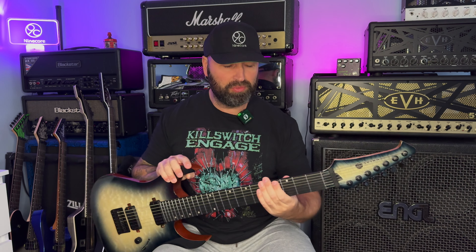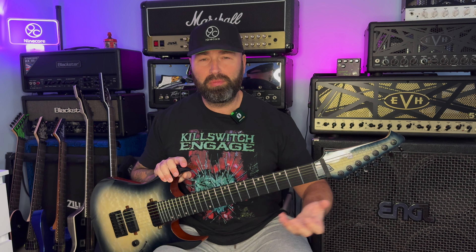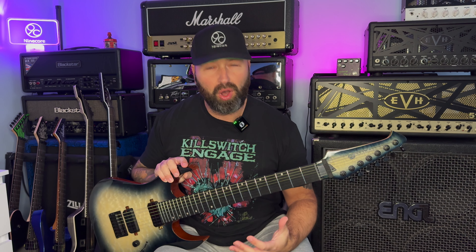We have an ebony board on this guitar and the scale length is 26.5 inches. Some of you guys who play baritones will be used to longer scales - I'm not, so at first it was a bit daunting, but once I got used to it it's a really comfortable neck that plays really, really well. The frets on there are down as jumbo frets but they're not quite as large as some jumbo frets - they don't get in the way. Sometimes with jumbo frets, especially when you're sliding, you feel like you're bouncing over them like road bumps, but these frets are pretty easy to maneuver around and the guitar sounds awesome.